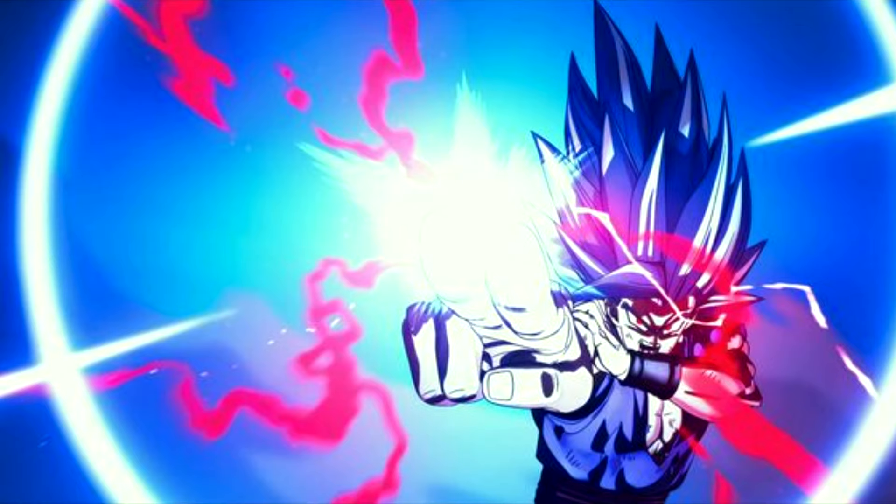A better example of a two-handed Special Beam Cannon is Beast Gohan's usage in Dragon Ball Super: Super Hero. It's a rare day when I talk about anything Super, but I see every new movie in theaters, and in my opinion they do not miss — unlike a lot of Dragon Ball Super in general. In the movie and in the manga, Gohan merely uses his other hand to steady his dominant hand to fire the beam. And just like Piccolo, he is utilizing a horse stance.